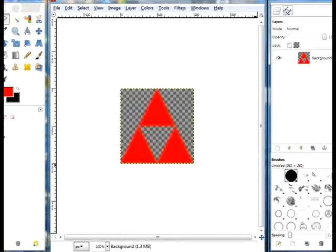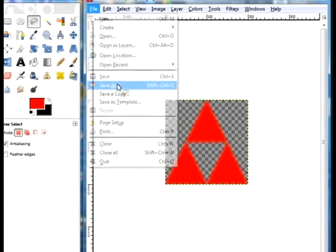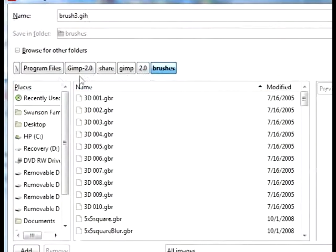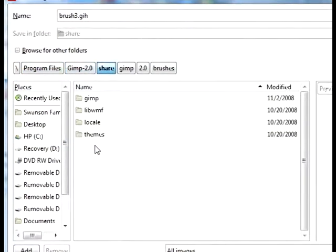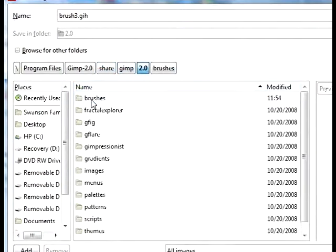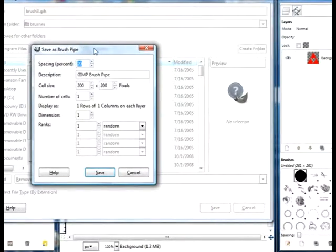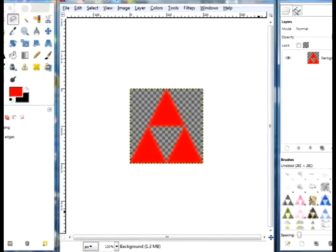Now you can save this as just a picture, or you can make it into a brush, which is what I'm going to do. Go to Save As, call it Brush 3 with the extension .gih. Then navigate to your C drive, Program Files, GIMP, Share, GIMP, 2.0, and Brushes. Click Save, and a box will pop up saying Save As Brush Pipe. The default settings are okay, so just click Save. Now go into your brushes, click Refresh Brushes, and there it is — your brush.